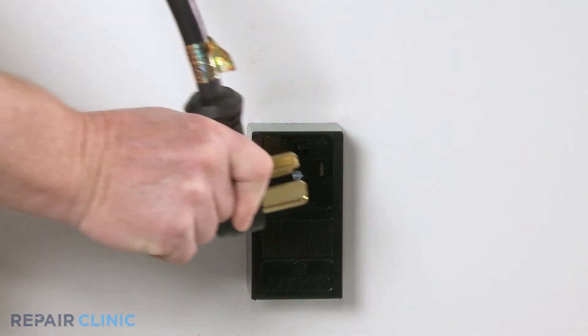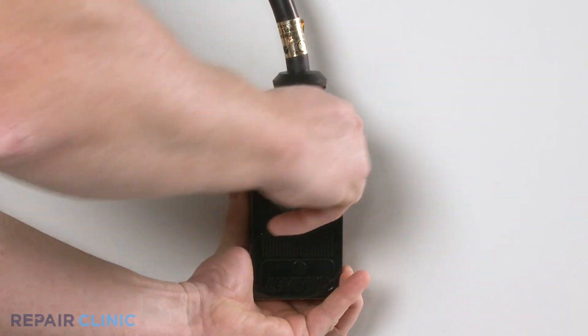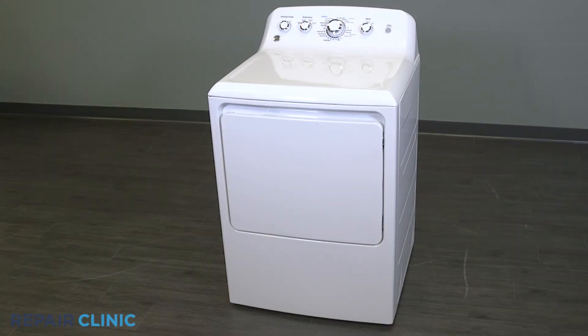Plug in the dryer. Your dryer should be ready for use.